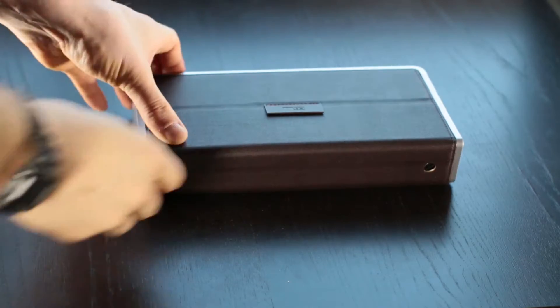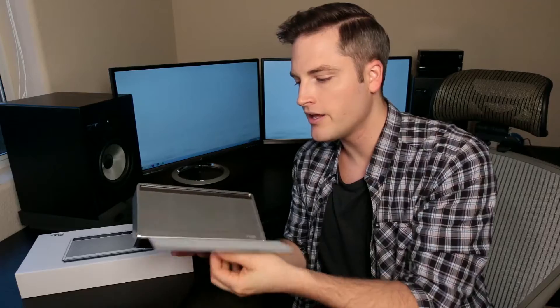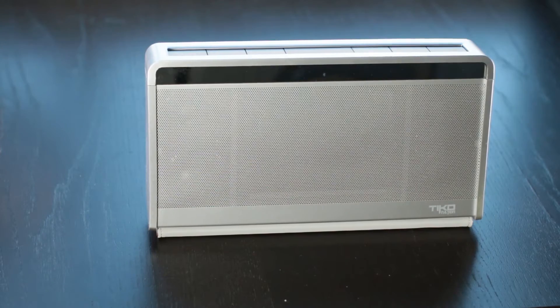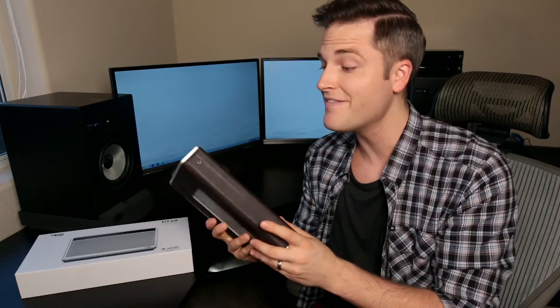So what about build quality? It is incredibly well-made. You can tell it's a combination of metal, plastic, and a very sleek leather exterior. It has nice magnets that keep it shut, and you can easily fold the leather underneath to set the speaker up. It's classy, sturdy, has some weight to it without being too heavy, and overall just a very impressive build quality.